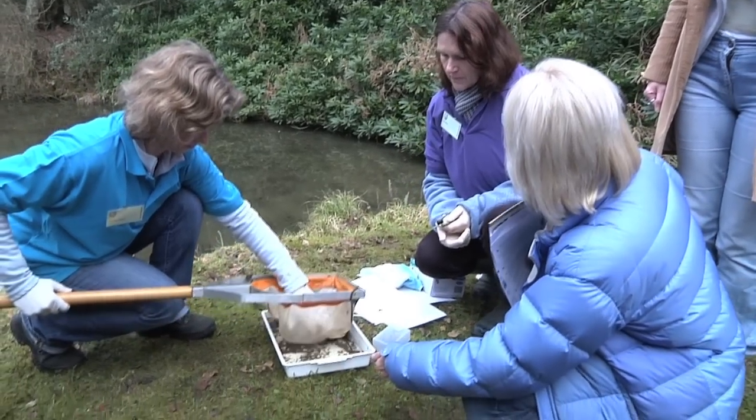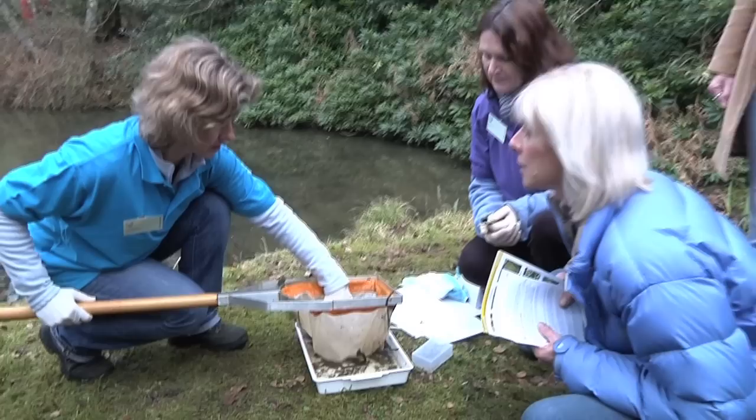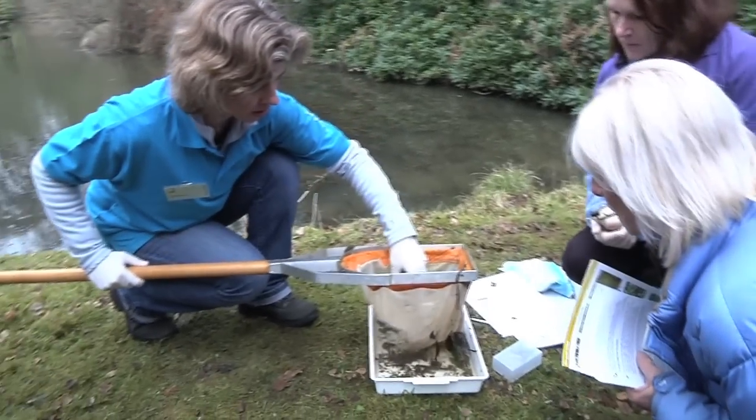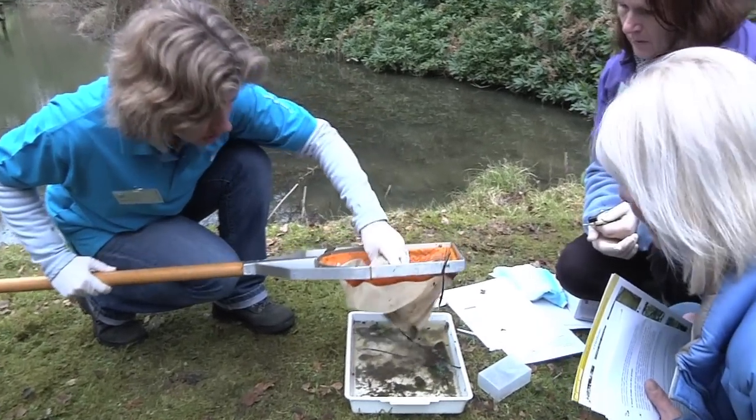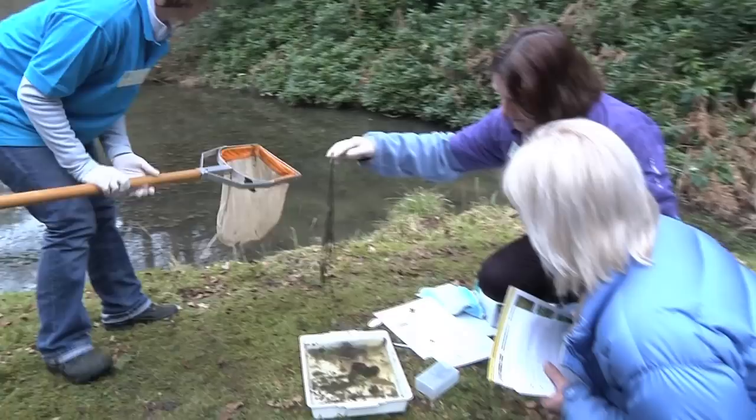If you were doing it at home, could you just use an ordinary Tupperware dish with a sheet of white paper underneath, something like that, or a glass bowl? Yeah of course you could, as long as it's big enough to get everything in — that's the main thing. A white base is obviously very good so you can actually see things. We'll just remove these bigger pieces of vegetation.